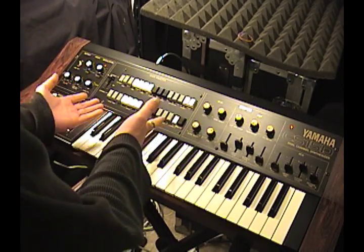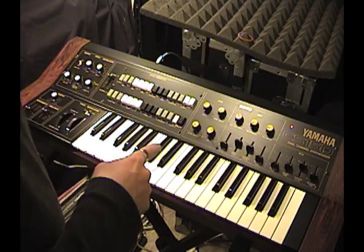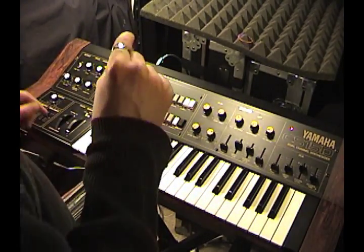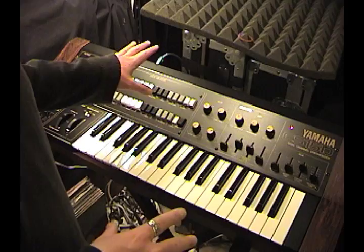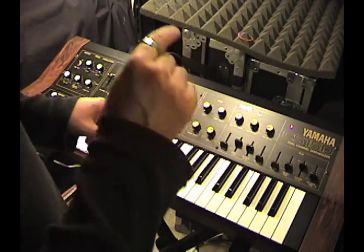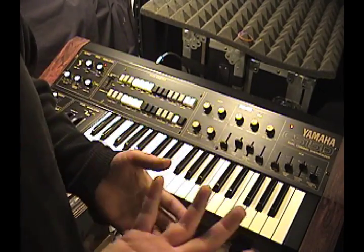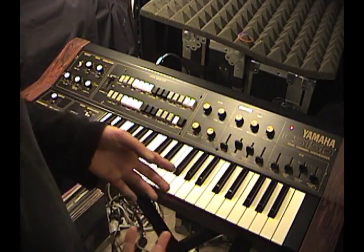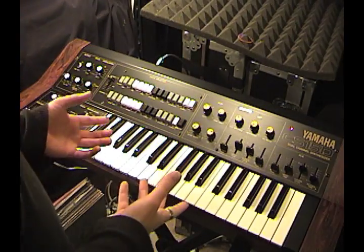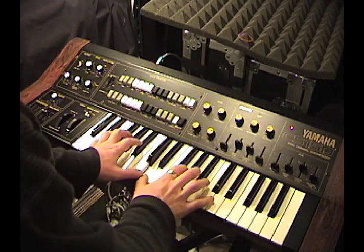You've got these presets here, and I'm just going to go through them so you can hear them. When I go through them, I want you to listen to them without thinking about what they're named. In fact, I'm not even going to say the names of these instruments. I'm just going to go through them pressing buttons, and I want you to listen and imagine what you would need from an analog synth on stage - listen to how well this covers your bases.